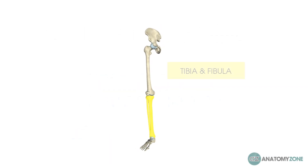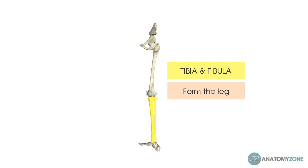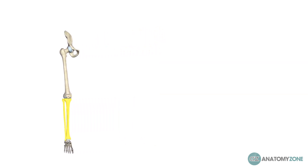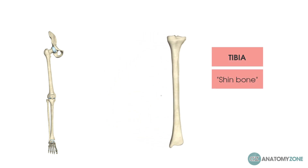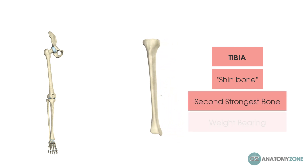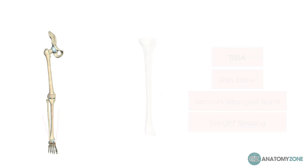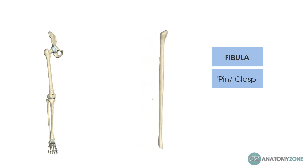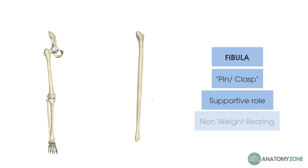The tibia and the fibula form the leg — and remember that in an anatomical sense, the leg refers to that which is from the knee and below. The tibia, commonly referred to as the shin bone, is the second strongest bone in the human body and carries all of our weight down through and into the foot. Whereas the fibula, which is Latin for pin or clasp, provides much more of a supportive role, with a very insignificant role in weight bearing — stated in literature to be less than 10 percent.